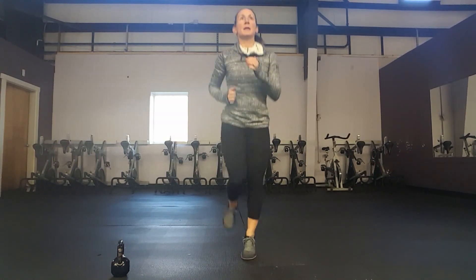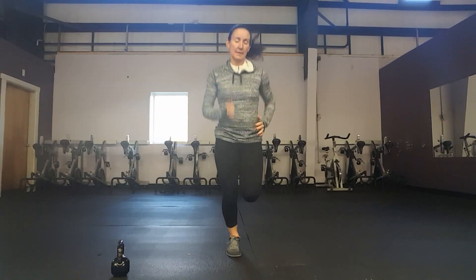Next we're going to do a 30-second jog — just get a jog in place to get your heart rate up a little bit. If you don't like high-impact activity, you can just march. Five more seconds of the jog.